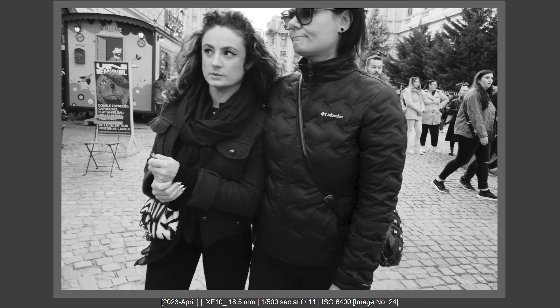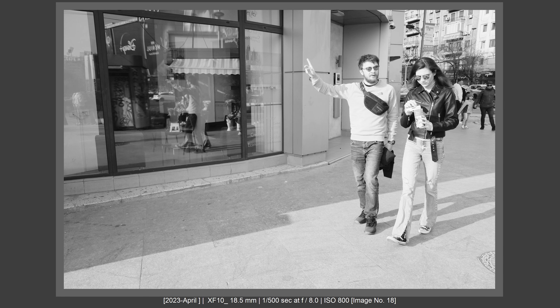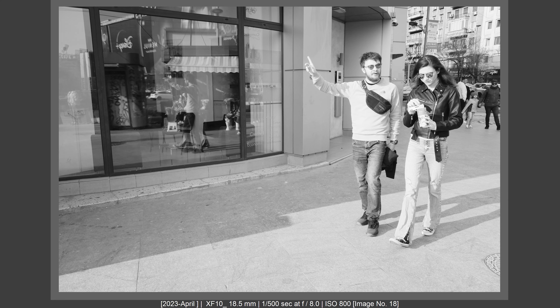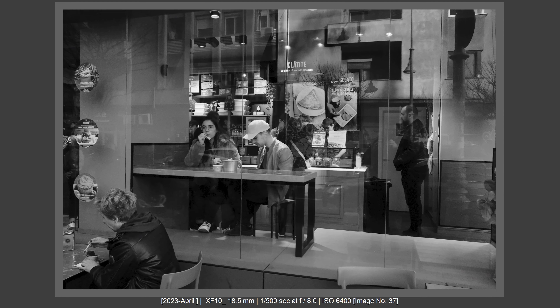I felt only two disadvantages with the XF10. First, when shooting a down angle, it's hard to see the screen — though if you know your focal length well it's manageable. That's where a camera like the X70 with a tilt screen would help. Second, when changing quickly from light to dark shadows, adjusting settings on the XF10 is not as easy as on the X-T5, where all your controls are physically visible.